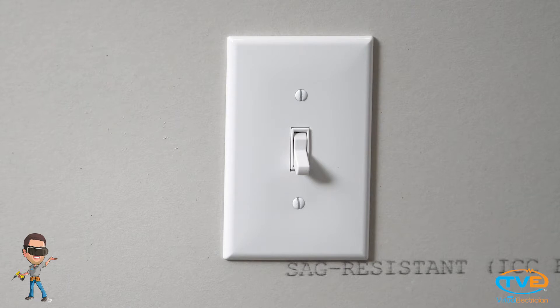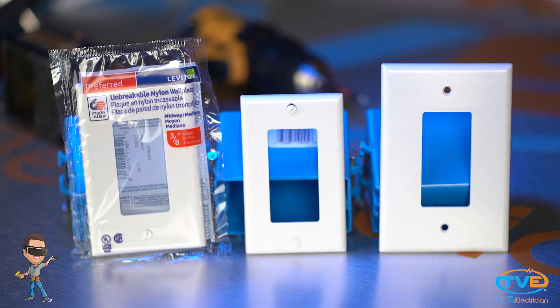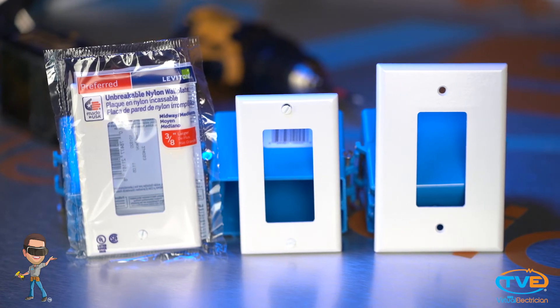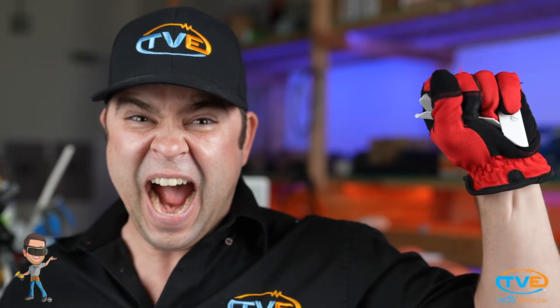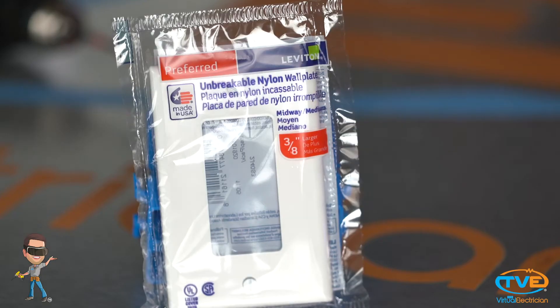First, you want to make sure you get the same color as your switch, unless you're installing a decorative face plate, then it doesn't matter. Face plates come in all different sizes. If you cut this switch box in and you roughed up the drywall around it quite a bit, you might want to install a jumbo face plate to cover this up. They also make face plates that are real brittle and can break if you screw the screw in too tight.